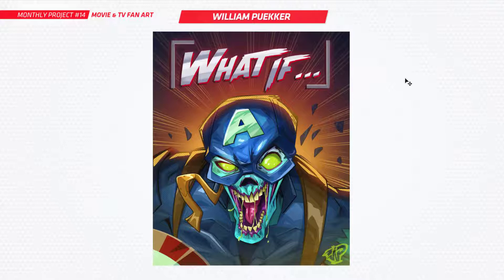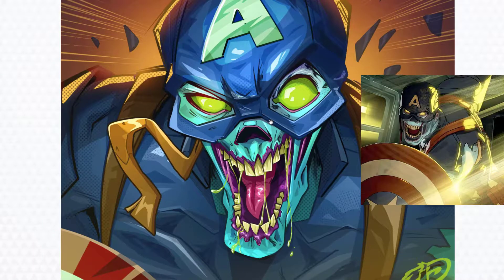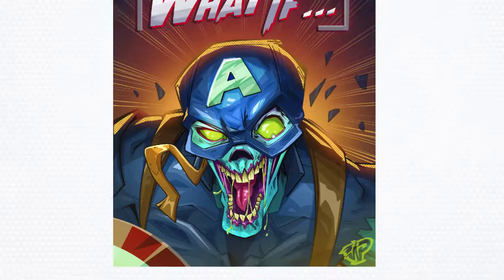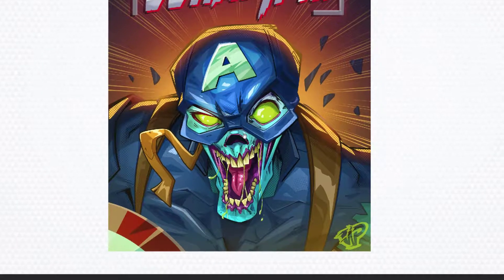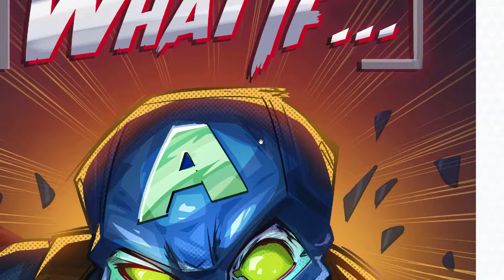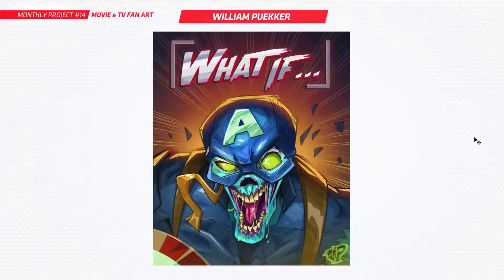Next is William. You've also done What If, and this is Zombie Captain America, which was really cool to see in the show. I just think this is great. Very vibrant — I love how he's just coming straight at you, it looks like he's about to take a bite out of me. Really nice work there. Super clean, I like these textures you've been putting through your art as well.